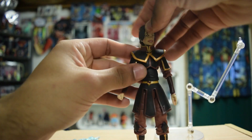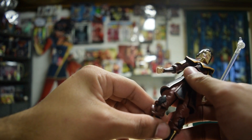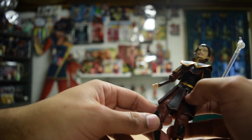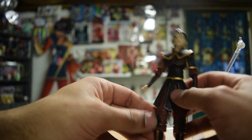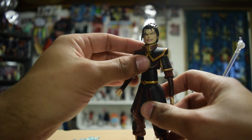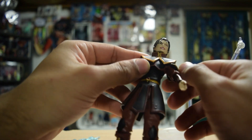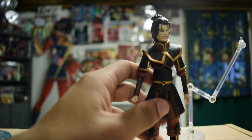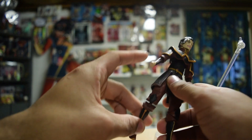Let me know down below if you have any of these Avatar figures and what you think of Azula as a character — villain, hero, whatever. If you want any Diamond Select Avatar figures, you can get them at the various locations of Classic Plastics. Until next time!